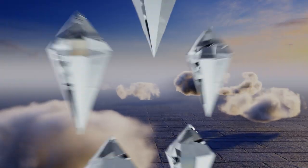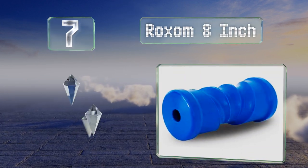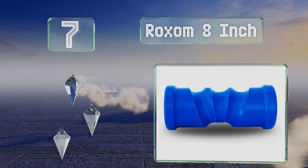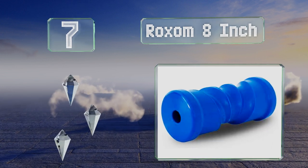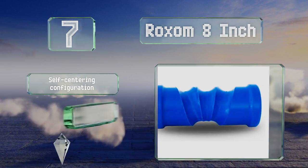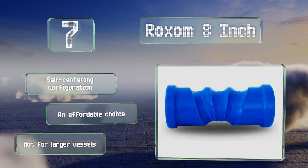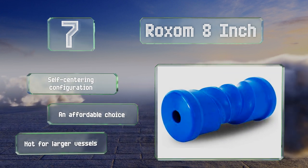At number seven, created for watercraft with aluminum hulls, the Roxam 8-inch offers solid virgin plastic that won't crack or split, unlike with some rubber selections. It's made with machined grooves that will align properly with the base of your boat. It's a self-centering configuration and an affordable choice, but note that it's not for larger vessels.